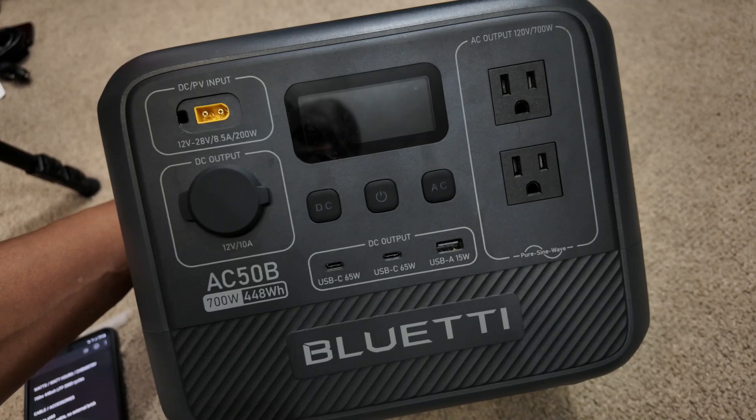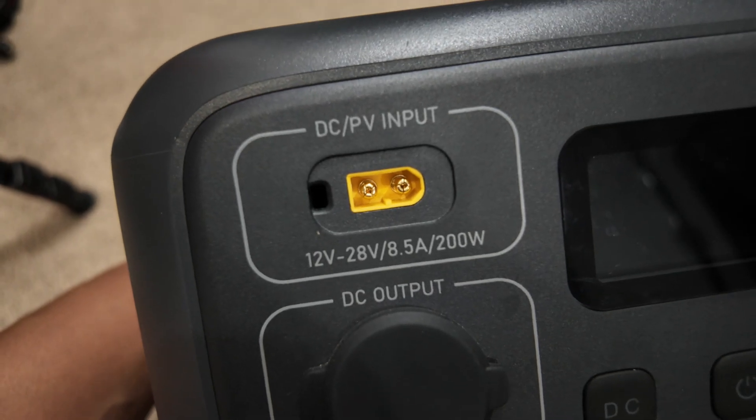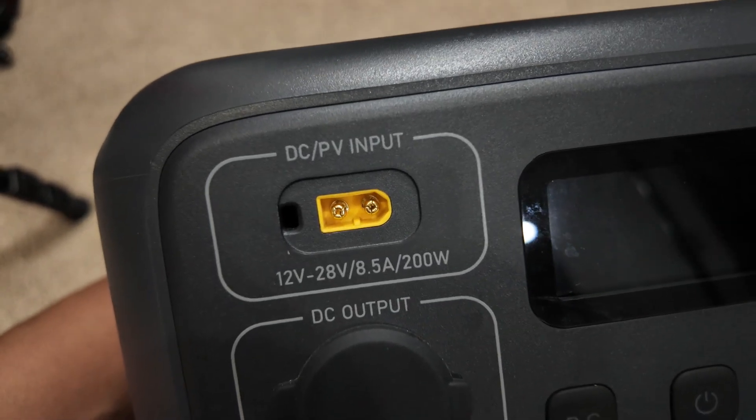It has a 700 watt inverter. It's a 442 watt hour device and it has LFP batteries for 3000 cycles. It comes with all the cables that you need. Here is the 12 volt XT60, and the MC4 to XT60 is being used on the panel. It has an XT60 connector type. It can take in up to 200 watts with an 8.5 amp input limit, and it can only take 12 volt panels, which kind of sucks, but it is what it is.